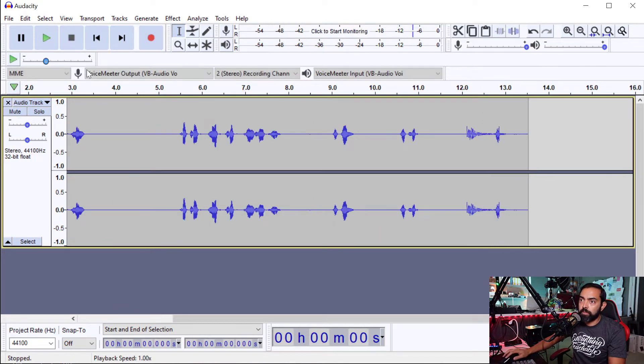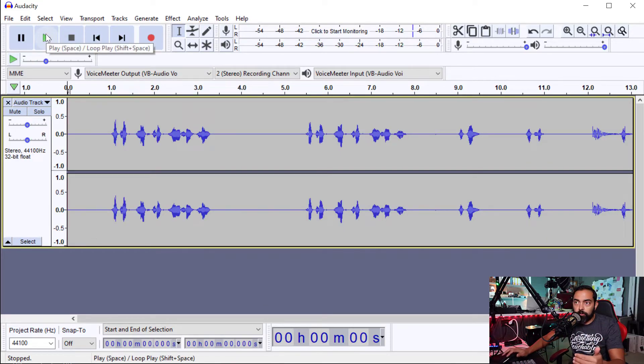Cool. So let's play it back. You'll notice that these are all on the same track — you cannot get them currently on separate tracks. There's a lot more complication involved, and you can't do that in Audacity. You need Adobe Audition.